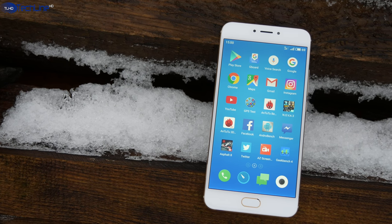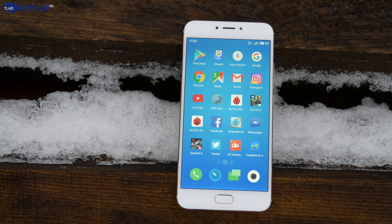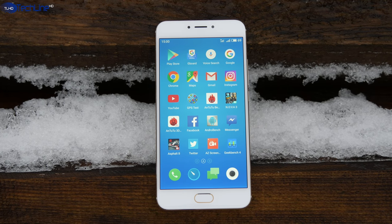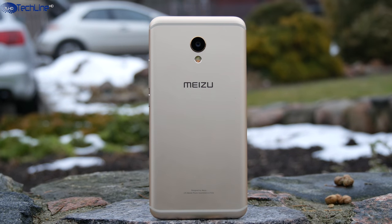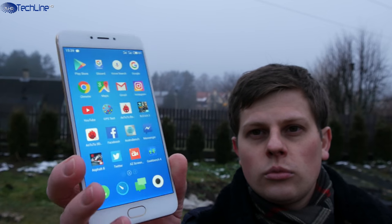Meizu is known for producing high quality smartphones for a low price, and the MX6 is one of the best examples. The phone was released back in July and the prices have dropped quite significantly to less than $300 US for the international model. My name is Linus — find out if the Meizu MX6 is worth your attention.